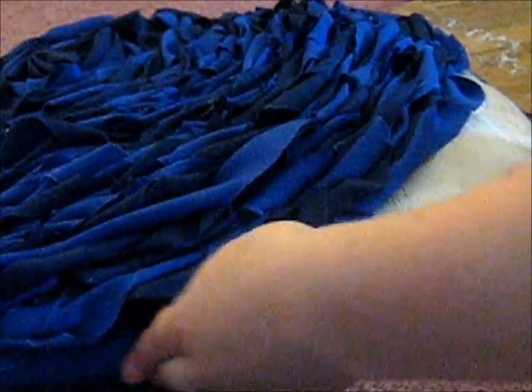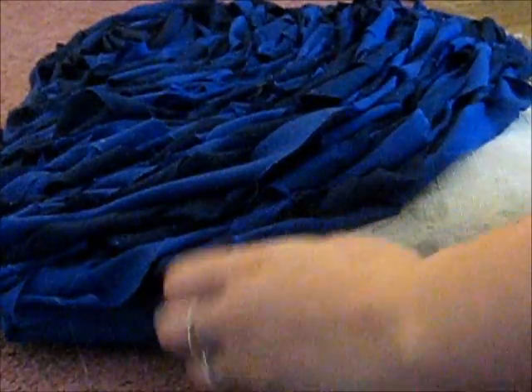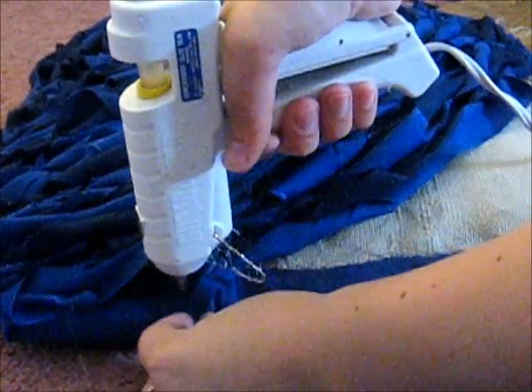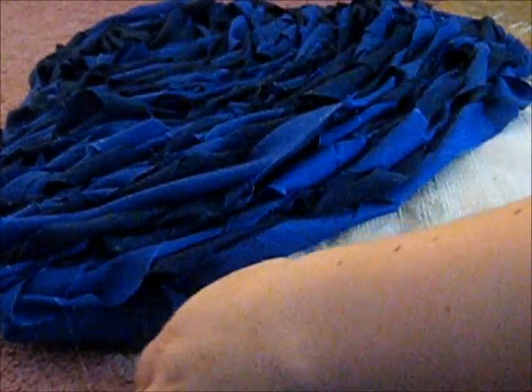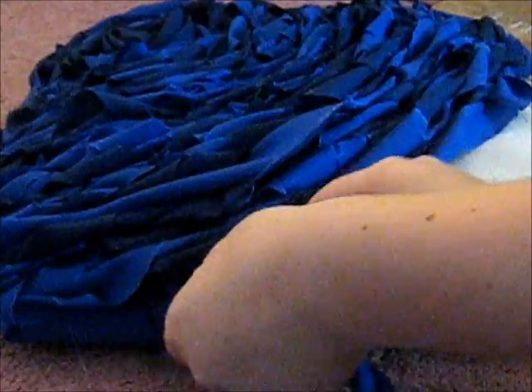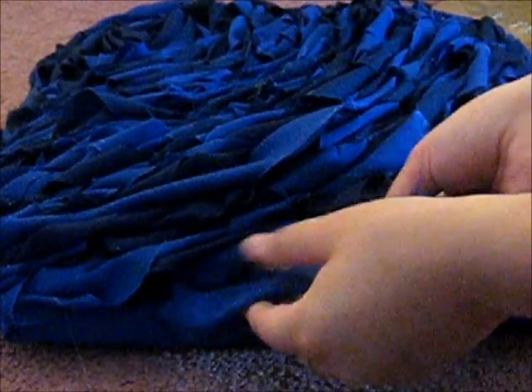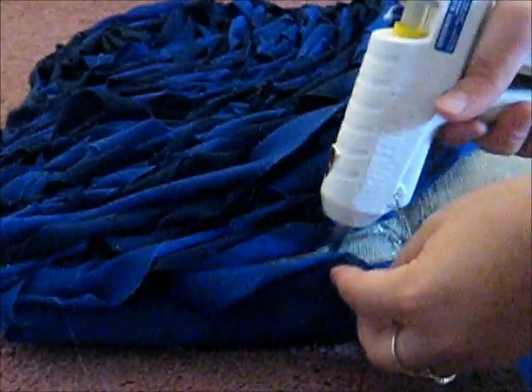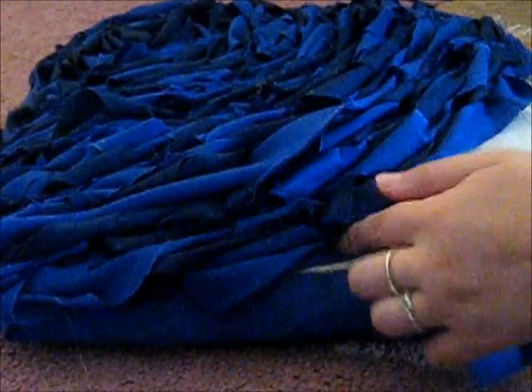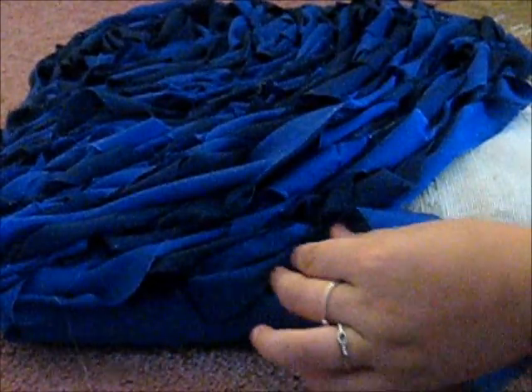Now when you get to an edge like I am here, you're just going to fold the fabric. You're going to put a dot of glue once it's at the edge — hold that still — and you're going to twist it back in on itself so it goes back around the other way, so then you're starting a new row. Dab of glue, put it down. There you go.